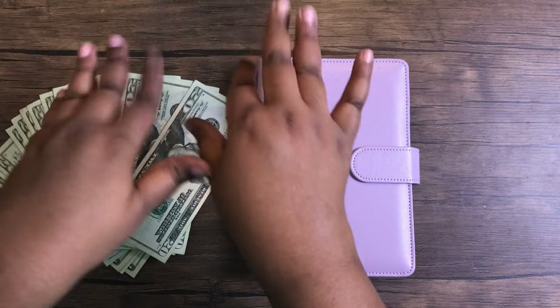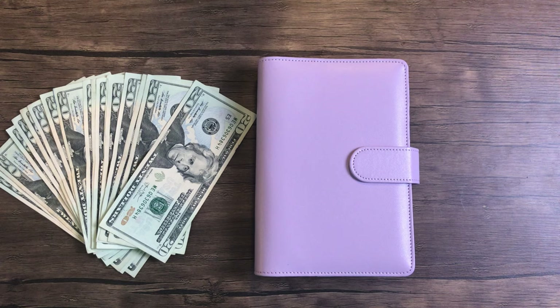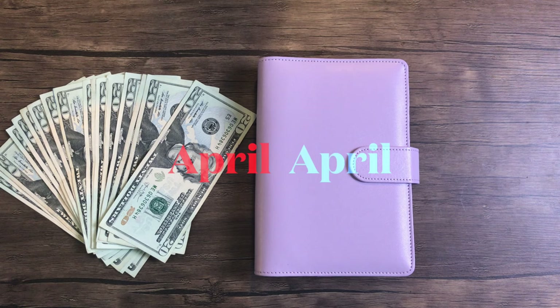Hi everyone, this is V with Real Journal Talk, and today's video is going to be my cash envelope stuffing video for the last paycheck in May. So if you're interested in watching, please stay tuned.